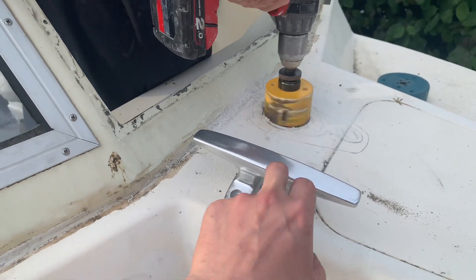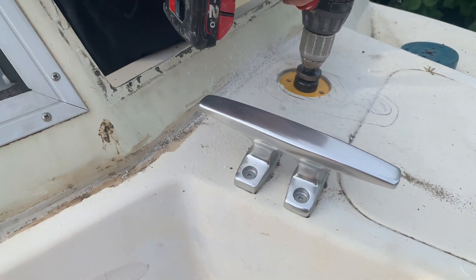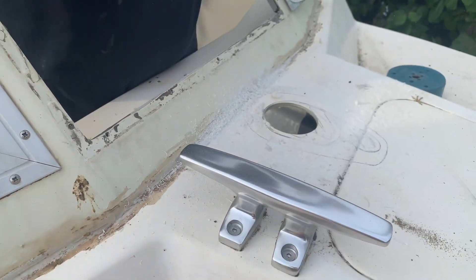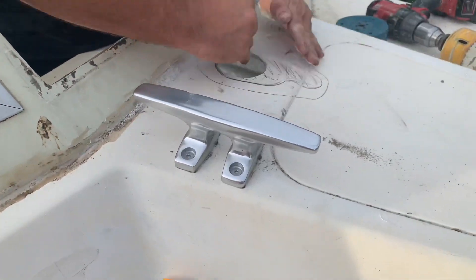We've got the cleat here as well, so we can use that shiny cleat with the windlass — that way it doesn't have the pressure on the motor.